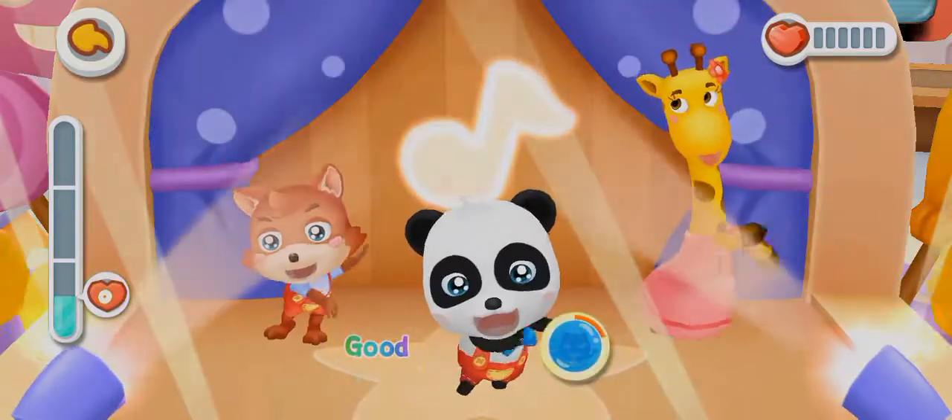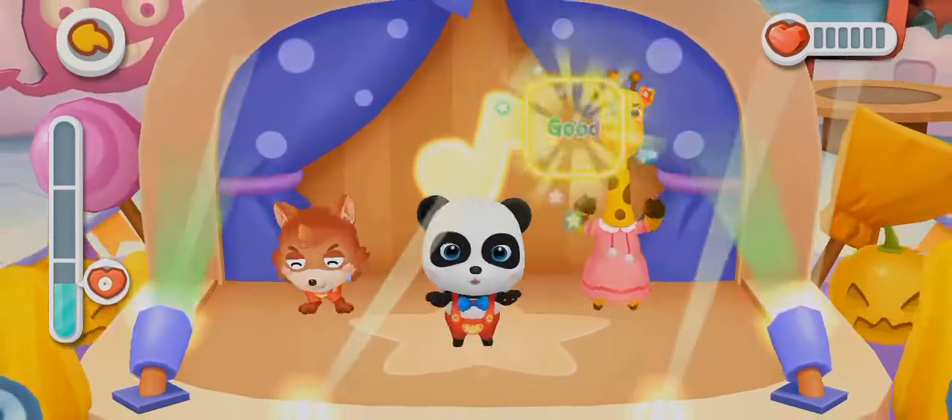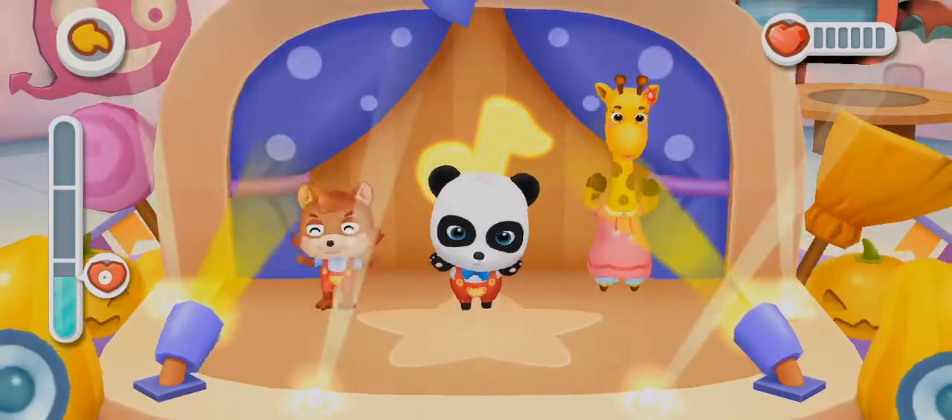Stretch it out, stretch it out, into long noodles. 1, 2, 3, 4, 5, 6, 7, 8, 9. Now tasty noodles are ready.